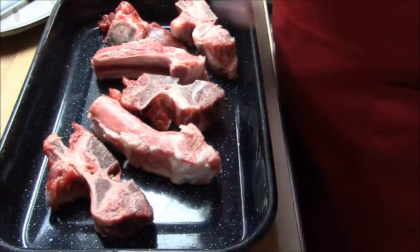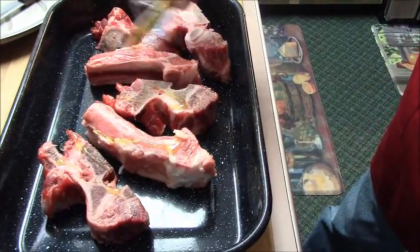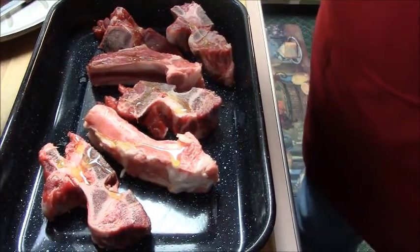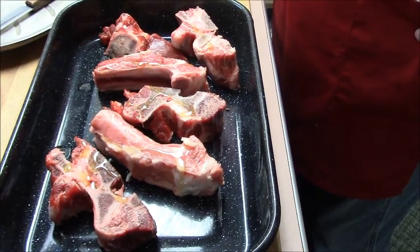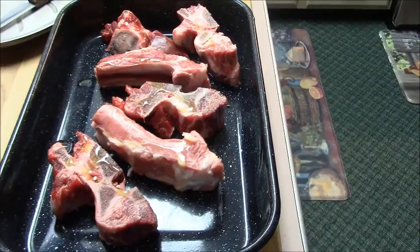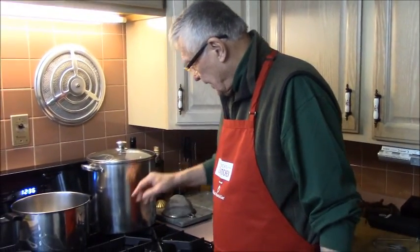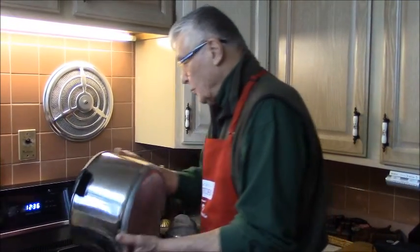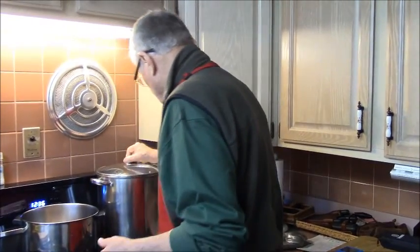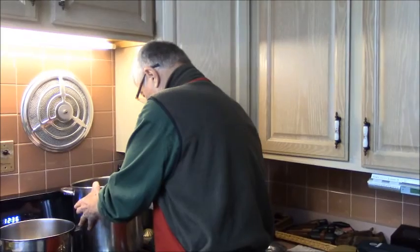I'm going to be as neat as I can so Donna won't have too much work. Now I'm going to take a little bit of extra virgin olive oil — put that there. When I made my brown sauce the last time, I said next time I'd cut back. This is a 10-inch depth stock pot, about eight quart — if you're going to do this, you might as well get it done right.